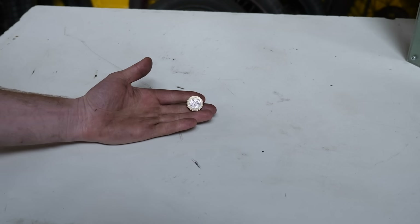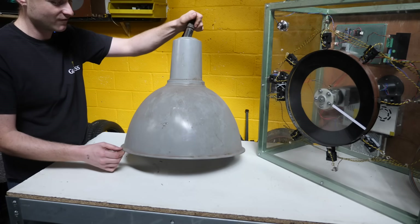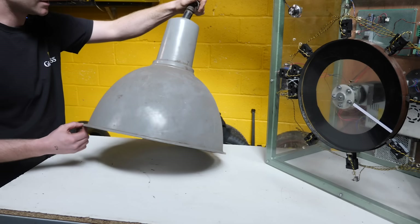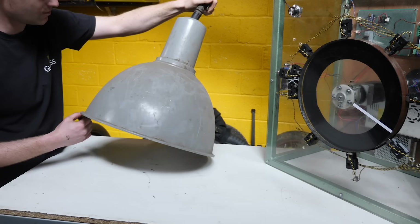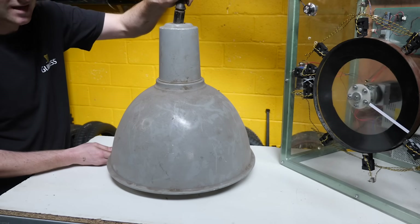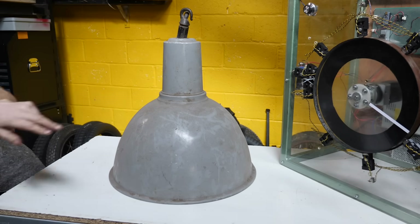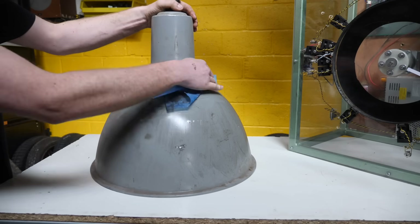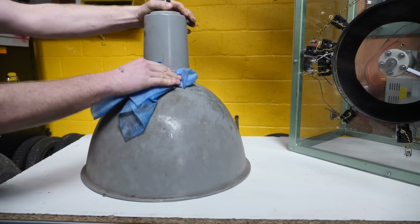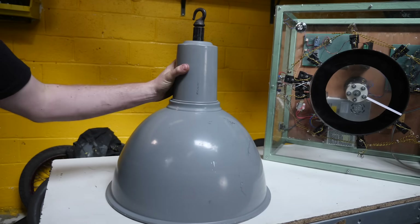It might worry some people how many of my life decisions are based on coin tosses. This lampshade is pretty nice — one of those things you see on dodgy TV programs about hunting in old houses. You're probably going to be horrified when I drill a bunch of holes in it, but in reality it's literally a crappy old industrial lampshade, so I don't give a monkeys. Going to give it a clean first. It's amazing how much crud has collected. There we go, nice and clean.